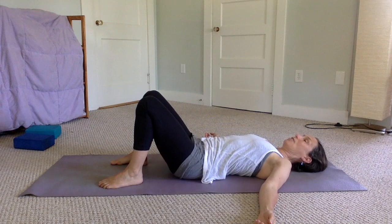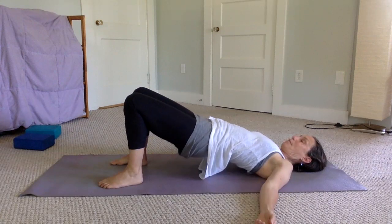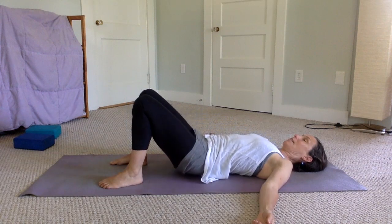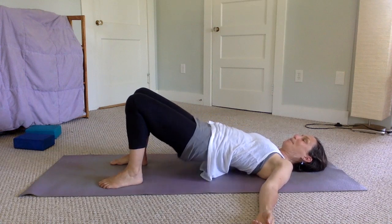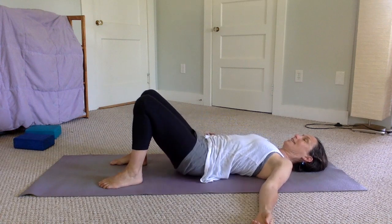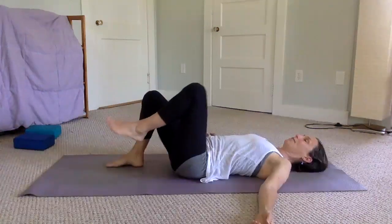Engage your pelvis and belly, roll it up, push into the floor as much as you can, and raise those hips up — trying not to let your knees wobble out to the sides. Then roll back down. We'll just do one more for the purpose of the video: rolling up and rolling back down. Then release your legs off the floor or bed.